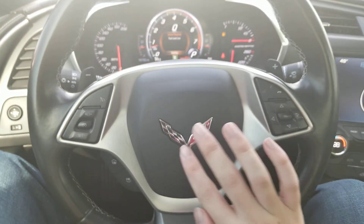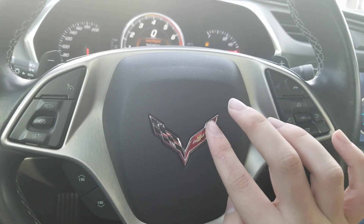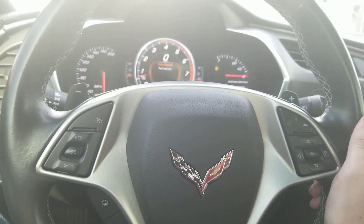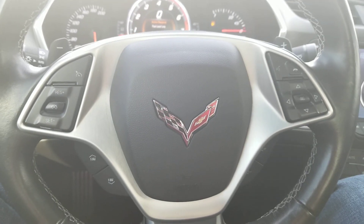So this is my review of this 2016 Chevrolet Corvette Stingray. I guess that's it for this video. Thank you for watching, and don't forget to subscribe.